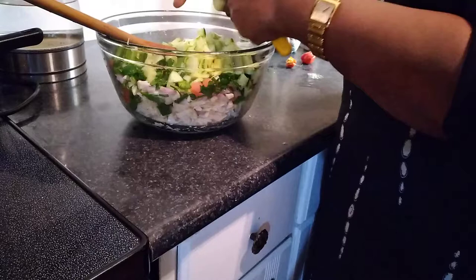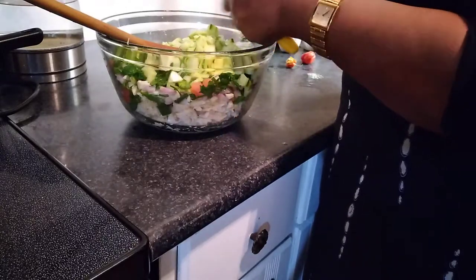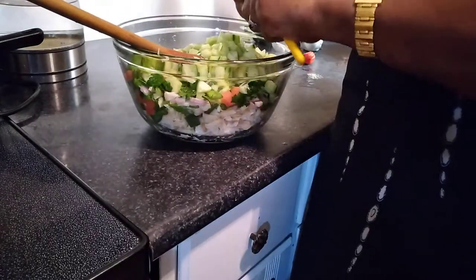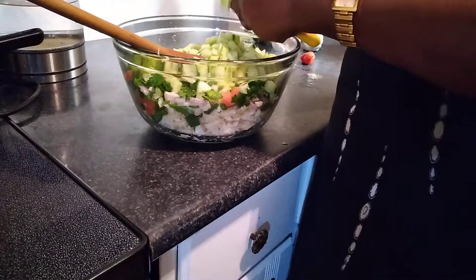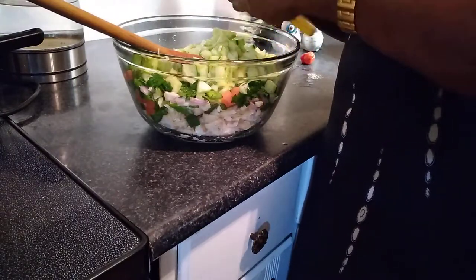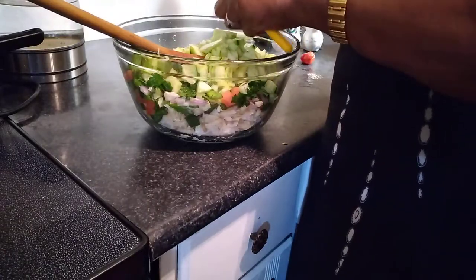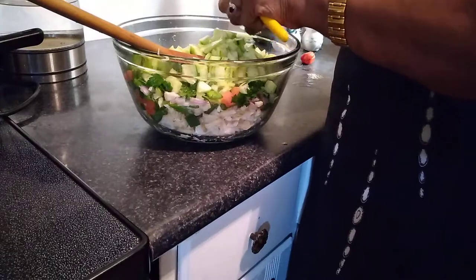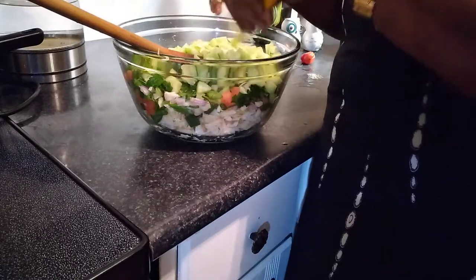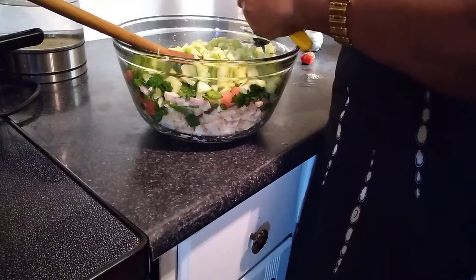Parsley you can also drink as a tea to lower your blood pressure — you can juice it with cucumbers and celery. Everything here is eaten fresh, nothing is cooked, so you're getting all the benefits. Because a lot of times when you cook vegetables you lose a lot of the nutrients. I put my own touch on it, and it's basically saltfish sauce.